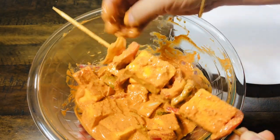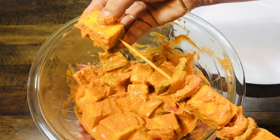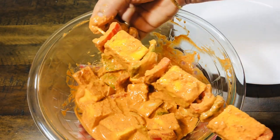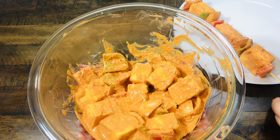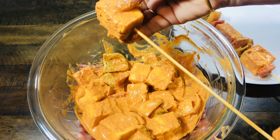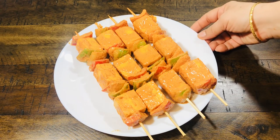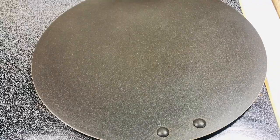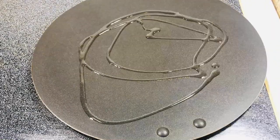We have set 4 skewers. This recipe is very delicious and easy. Then we will fry them. We have medium to low heat. We will add 1 tablespoon of oil to the pan.